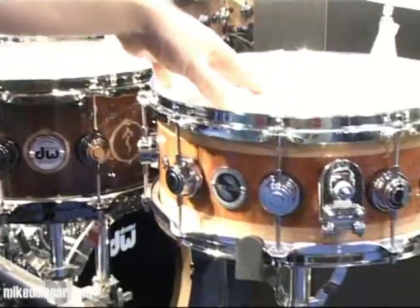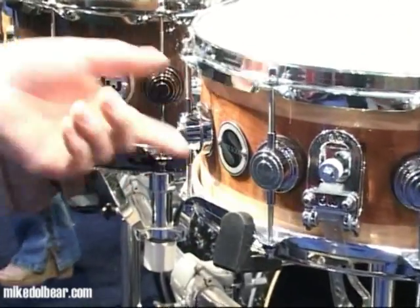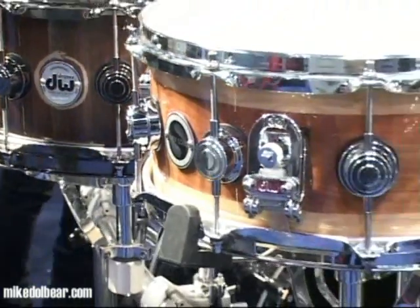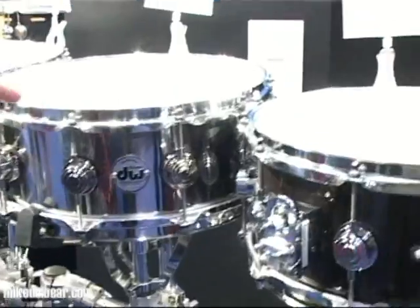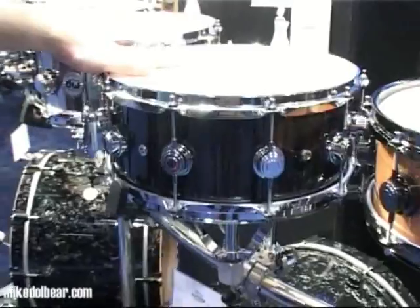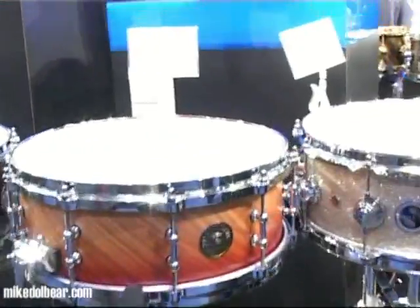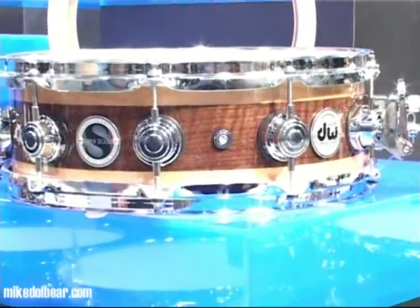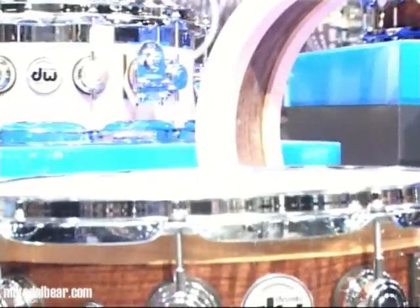Then we have a new version of the super solid which is three different sections of super solid — it's called the super solid stroke edge. Three different woods means they can make different combinations, including deeper drums and different diameters. Here's another one of the staves — this is the white ash with chrome. And over here we have the super solid edge: a shell made up of walnut in the middle and maple at the edges.